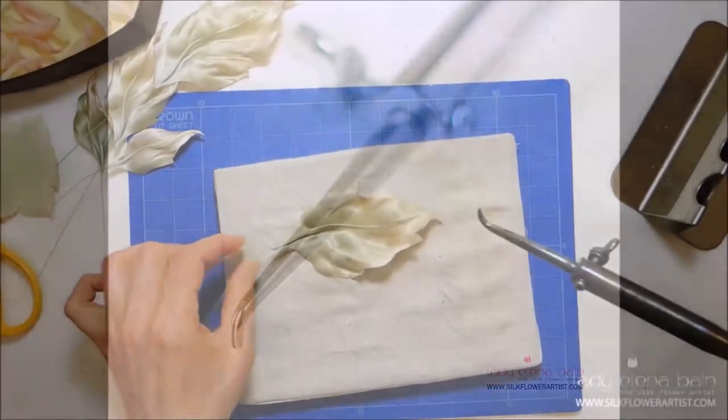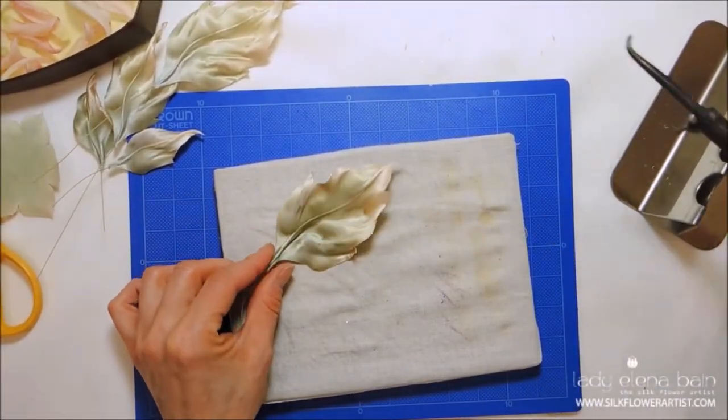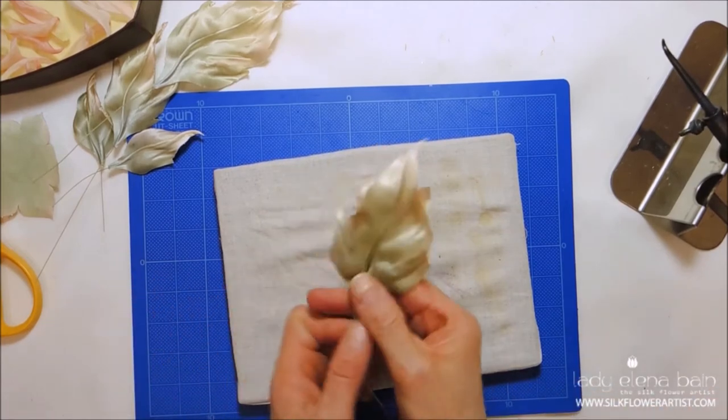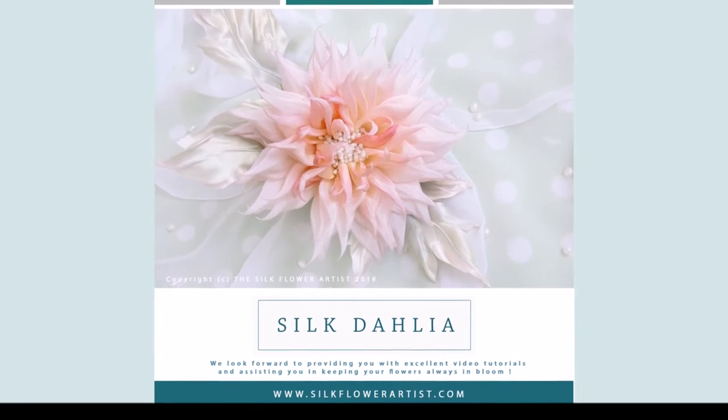If you have never made any silk flowers, this video is for you. We will take you step by step through the process of creating your own masterpiece.